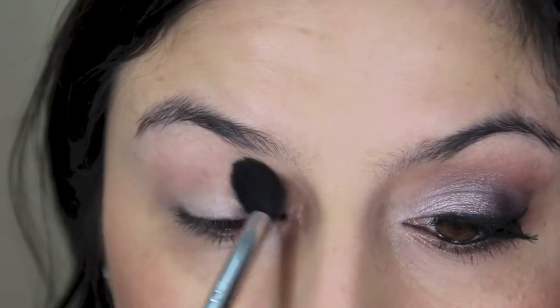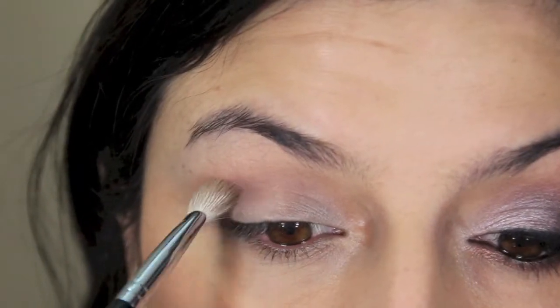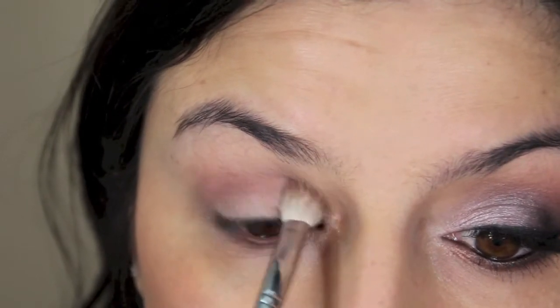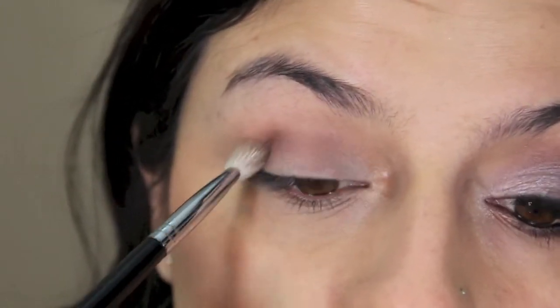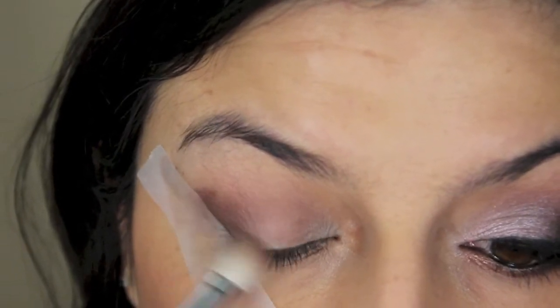I'm using a fluffy brush and I'm going in the shade Limit, applying it on the crease very lightly. With a smaller blending brush, I'm going in the shade Nooner and intensifying the crease color a little bit more. Nooner is also a matte, nice brown shade — it's a very nice color for the crease.